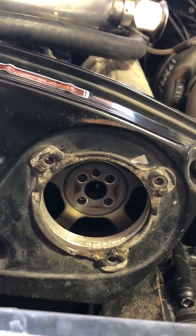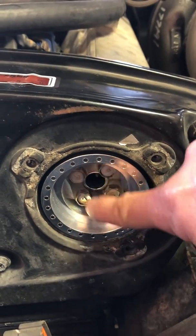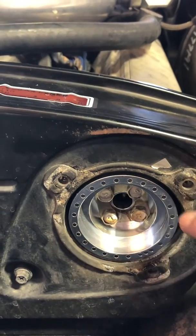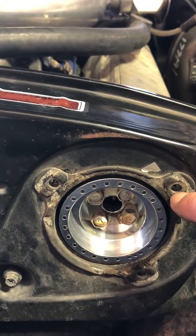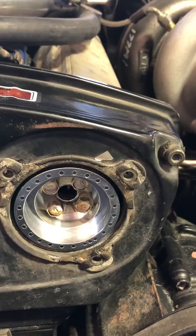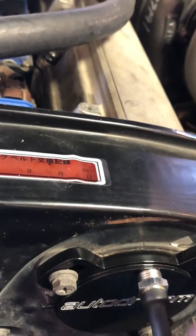With the new rotor installed, make sure that the rubber seal around that timing belt cover is being used. If you don't want to use that, you have to at least use the spacers, or else the sensor might hit the rotor. With the sensor and the bracket installed, you're ready for the next step.